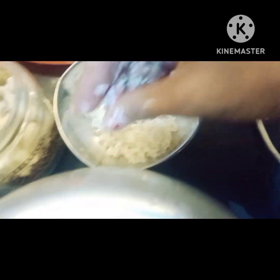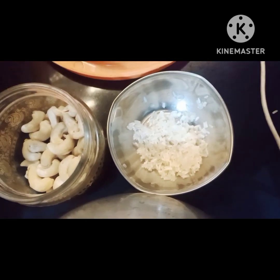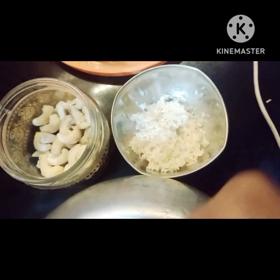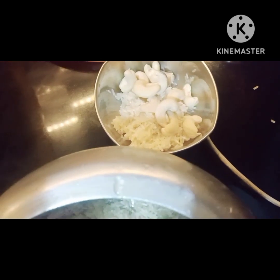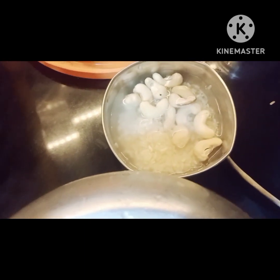I washed it well — 3 to 4 times. After that, you can see I soaked it in a little water — it will take about 2 cups. With this, I will also add cashew. Now we will let it soak for 15 to 20 minutes and put it aside.